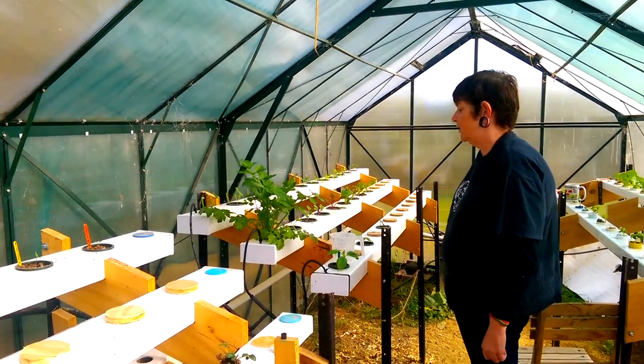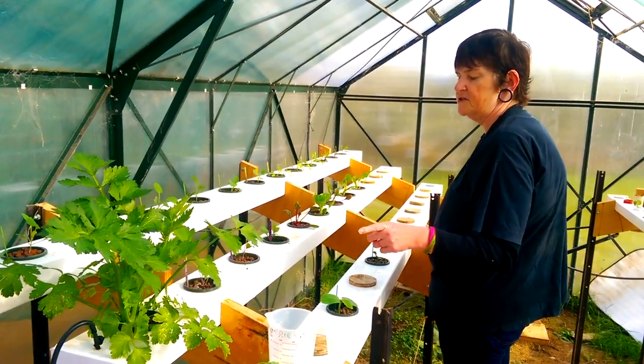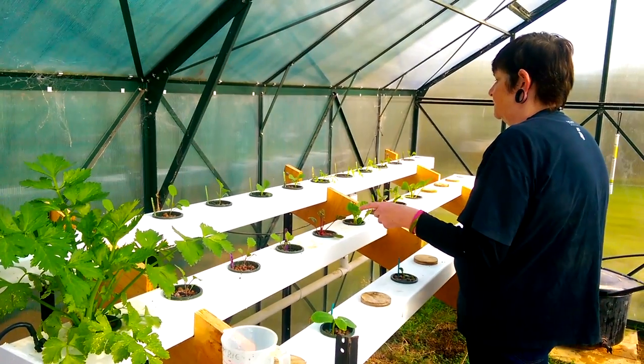It's just over four weeks since we got back, and I planted these on the Saturday after we got back, so these must all be four weeks after planting.